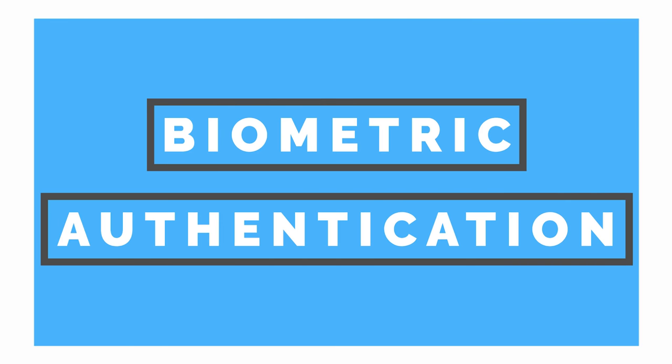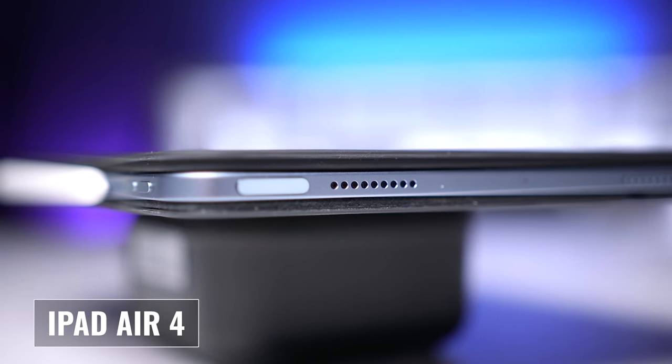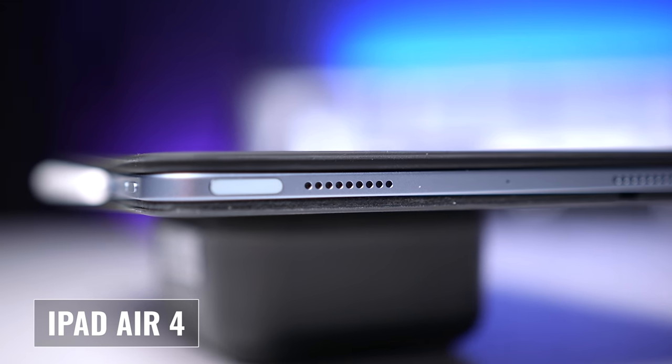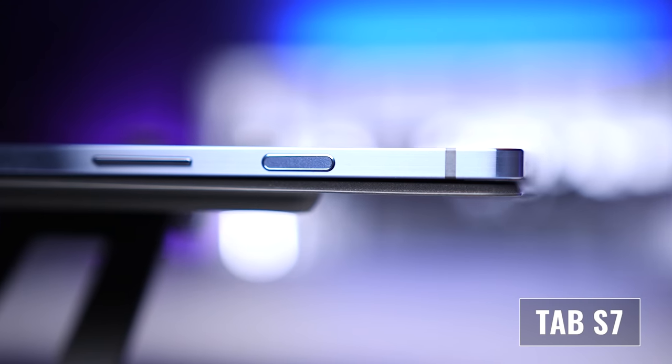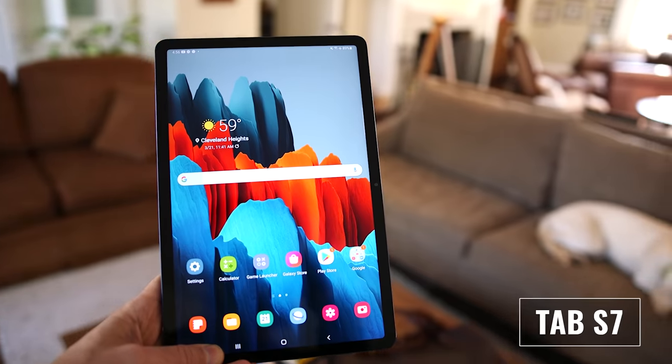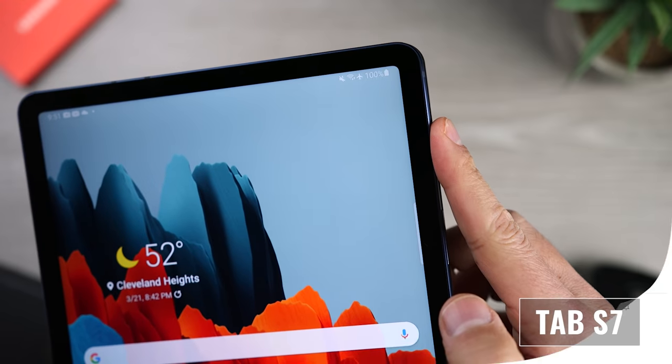Now let's talk about biometric authentication, which is an area where we're going to see a difference. The iPad Air 4 comes with Touch ID built into the power button — it's fast, effective, and accurate. The Tab S7 also has a fingerprint sensor in the power button, and on top of that, it has face recognition. I'm going to give the edge to the Tab S7 because I have the convenience of face recognition, which is what I use to authenticate most of the time, and I can still use the fingerprint sensor when needed.